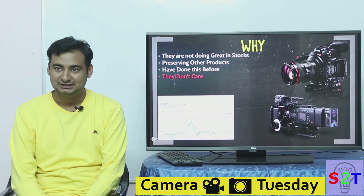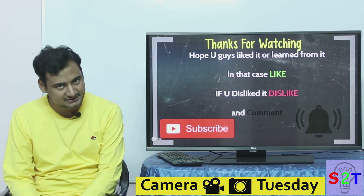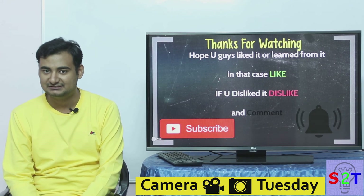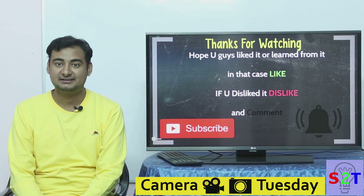In the next video I'll do a Nikon versus Canon mirrorless comparison. I hope you found this presentation appealing or learned something from it. If so, please leave a like; if not, leave a dislike and a comment on what you'd like to see next. Please subscribe and press the bell icon — and as always, thanks for watching.